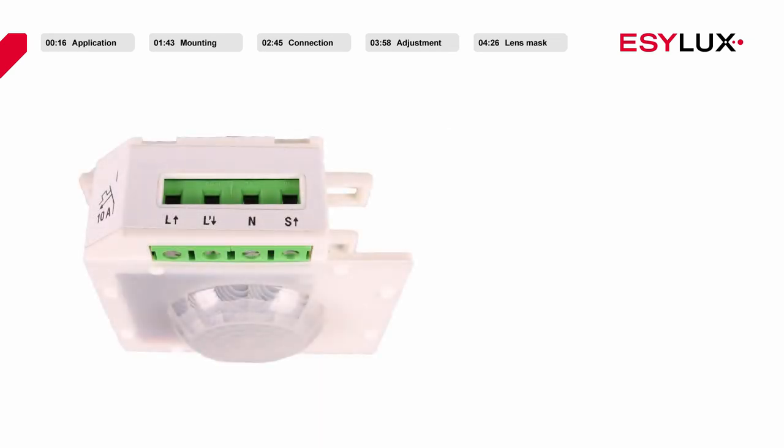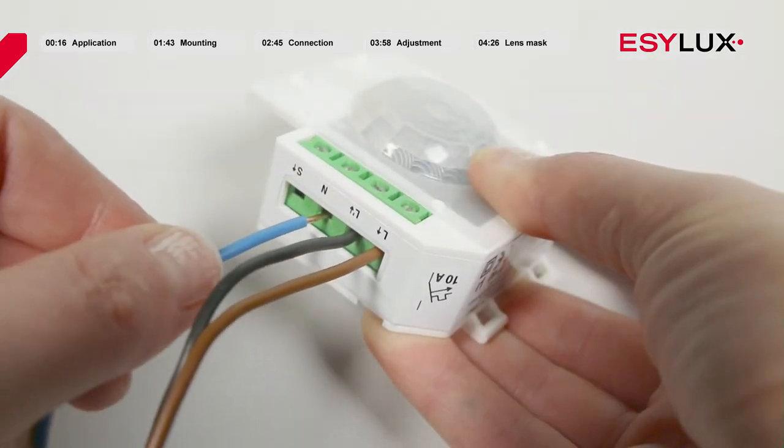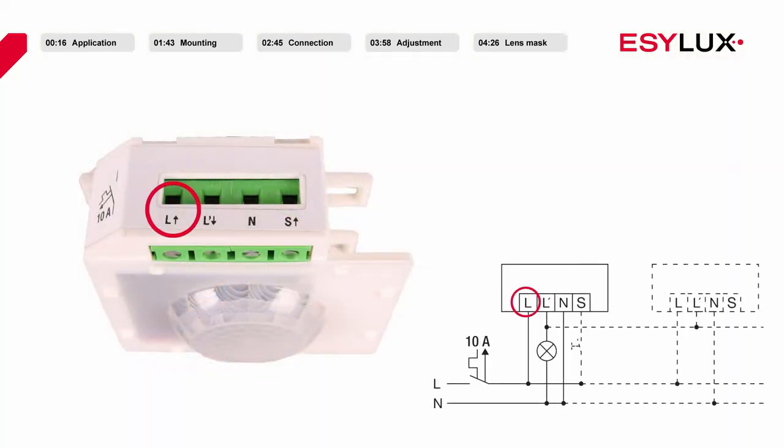The operating voltage of the ceiling mounted motion detectors is 230 volts AC. Connect the correctly stripped cables in accordance with the terminal markings. Terminal clamp L for line voltage. Terminal clamp L-dash for the switched output — additional detectors can be connected in parallel here. Terminal clamp N for neutral wire connection. Terminal clamp S makes it possible to connect a push button.